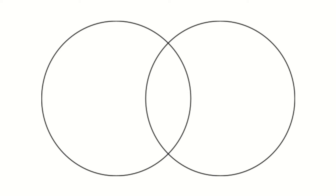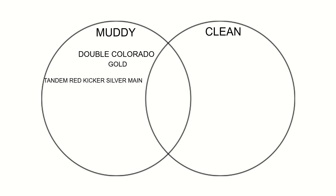Next, you want to ask yourself: is it muddy or is it clean? If it's muddy: Double Colorado, Tandem, Red Front and Silver Back. Single Colorado, Gold.